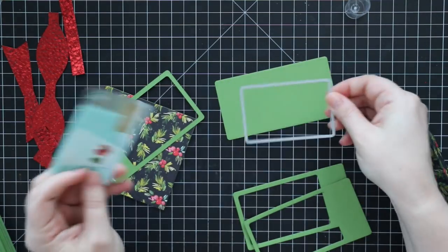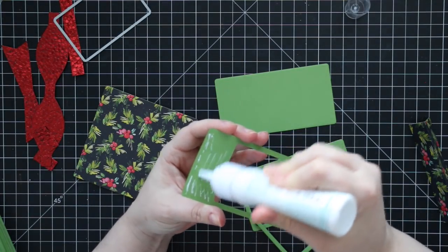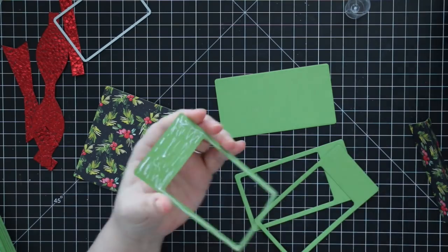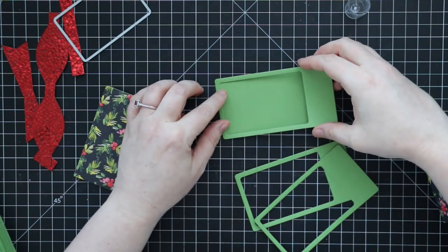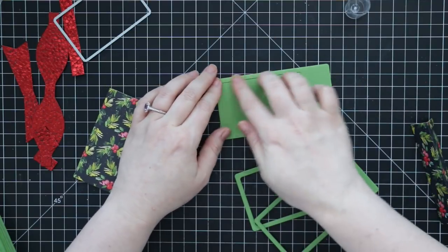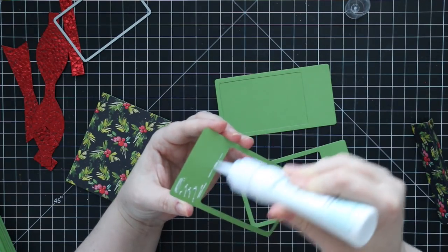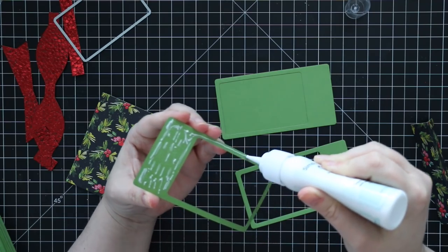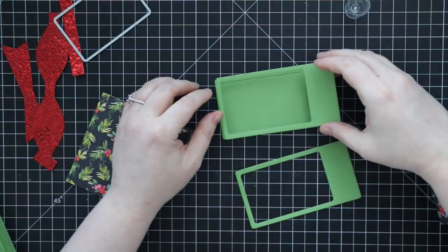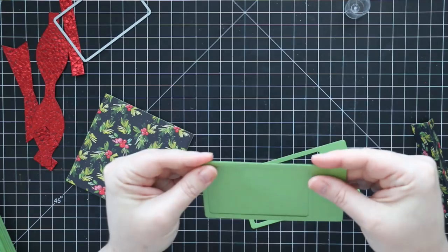I die cut three pieces of cardstock with the long rectangle, then cut a window from those three pieces with the other rectangle die that's the same size as a gift card. I'm going to stack these on top of the solid rectangle. This is what also confused me — I didn't understand the gift card-sized wafer die at first. You could even use it to create your own little pretend gift card and give somebody cash, because sometimes that's just way more convenient.